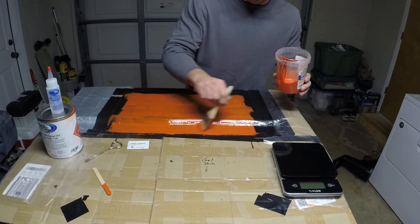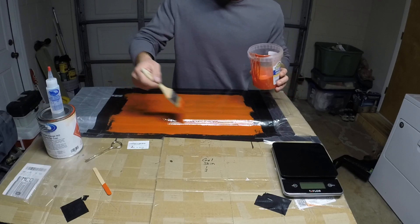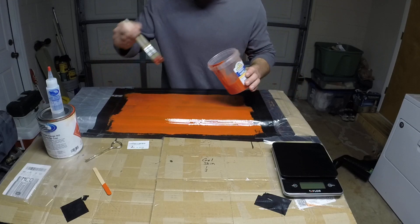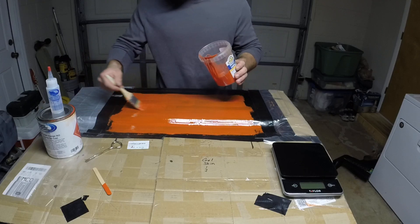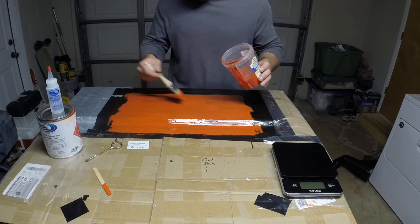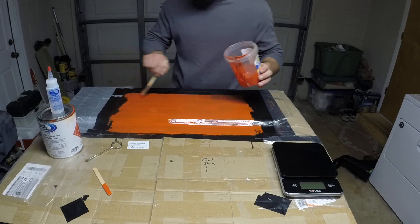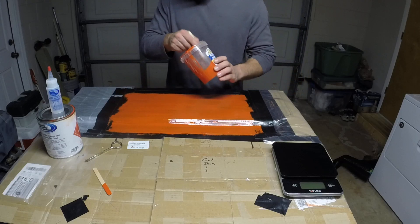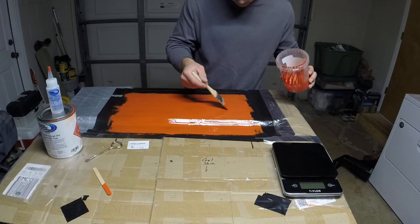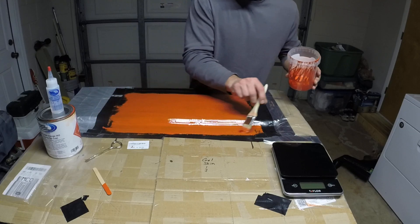The professionals will use what's called a mil gauge to measure the thickness of their gel coat, especially if they're spraying it on with a dump gun or a gel coat gun. The ideal thickness is usually between 18 to 24 mils, and 1 mil equals one-thousandth of an inch. For my own mold like this, I'm not too concerned about the exact thickness — I'll just use my best judgment to eyeball it. It's nice painting your gel coat on a black or dark surface so that you can easily see where the thin spots are.